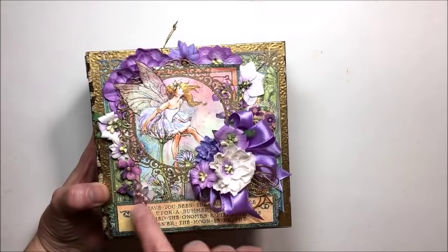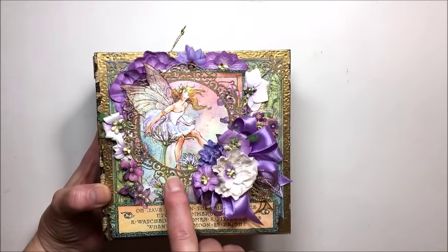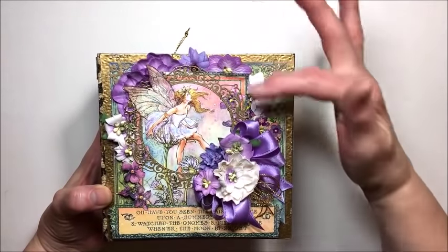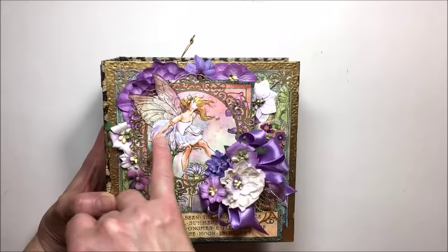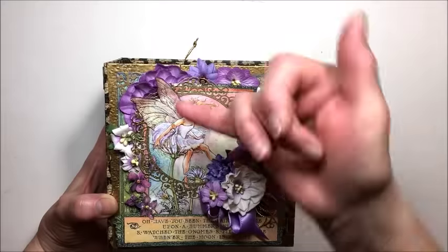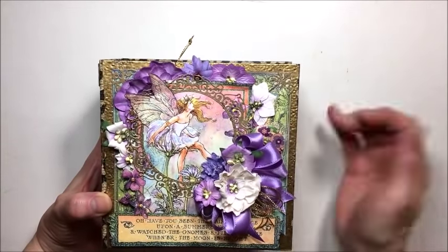I did some fussy cutting and used the wonderful square tag and clock dies, which I'm addicted to. You can just use the outer ring as a doily — isn't it beautiful? It makes a doily frame. For the fairy wings, I just fussy cut around those, lifted them through and up over the frame just to add that extra bit of dimension.